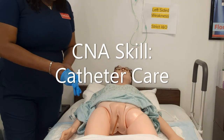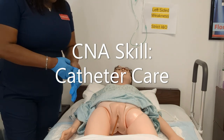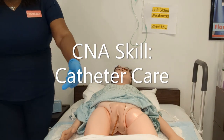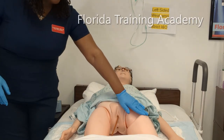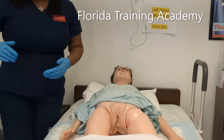I've done the normal procedures: washed my hands, donned gloves, provided privacy, explained the procedure to the patient, assembled my items, and gotten the bed in the position I wanted. Remember with the catheter, you always want it flowing independently and freely towards the foot, lower than the bladder. In the real world, there may be some type of securing device on the upper thigh — you may or may not have that during the Florida CNA examination.